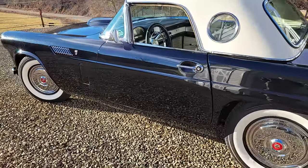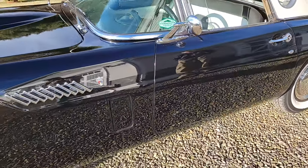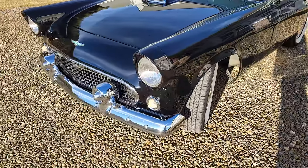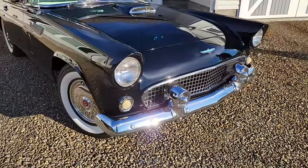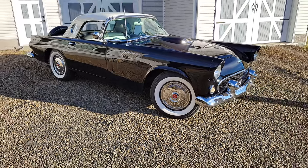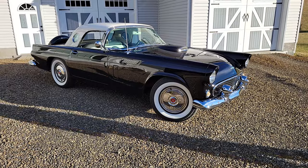We've got a 1956 Thunderbird. Is this not gorgeous? So, 56 Thunderbird. I'm here with my buddy Dave, and this is his beautiful car. How are you doing, David? Doing good. How are you today? I'm doing great. Boy, that looks good.